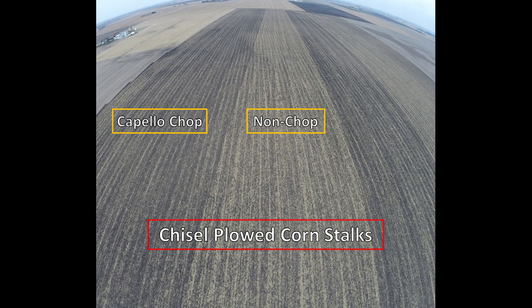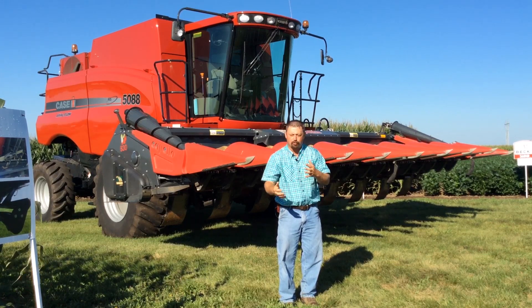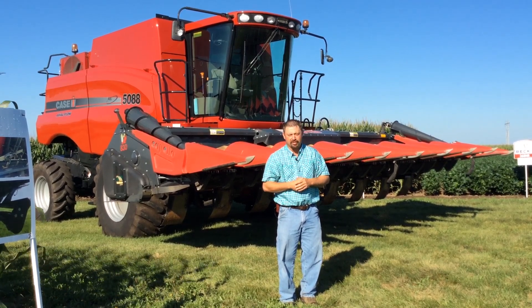We thought this was pretty exciting as we look at conventional till continuous corn rotations — being able to size that residue, make those soils blacker so hopefully they'll warm up quicker in the spring. And again, maybe we can bust through that carbon penalty and not have any issues with immobilization of nitrogen.